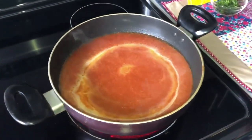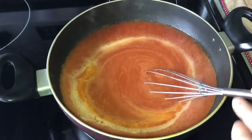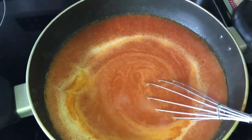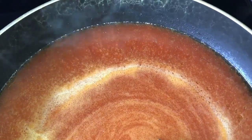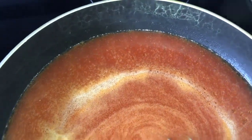After 5 minutes of cooking on medium heat I opened the lid and this is the result — the oil has separated from the soup.